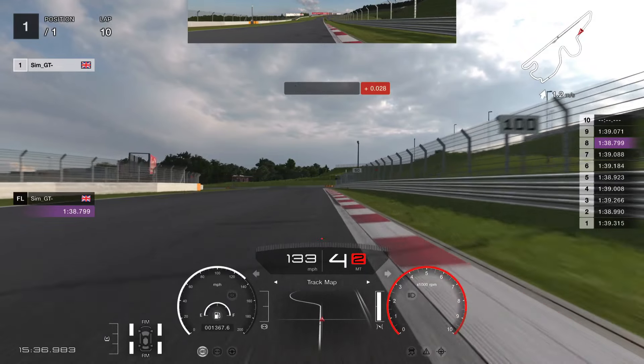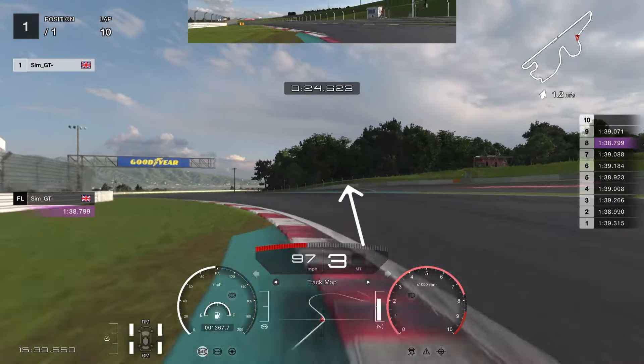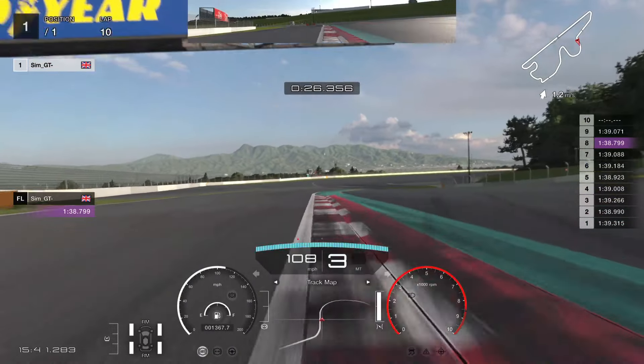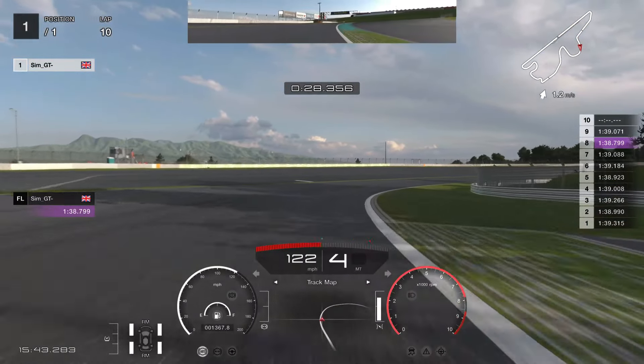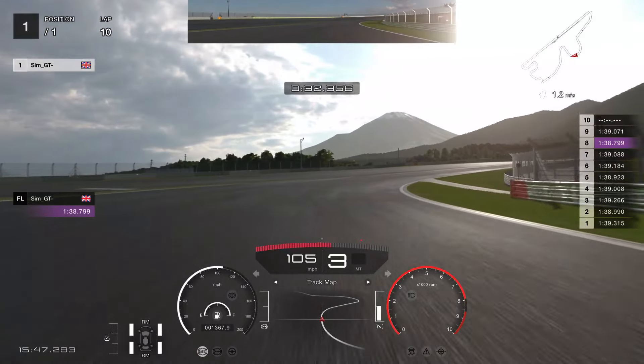Then we are going to brake right here at the 100, a car length past the 100 board. You are going to slightly bring it in. Be careful with penalties. Get the rotation done so you can get a proper exit speed. Stay on the inside right here as far as possible.